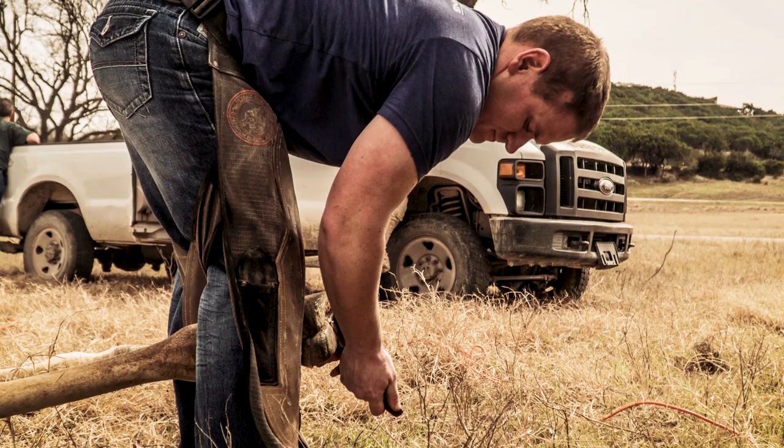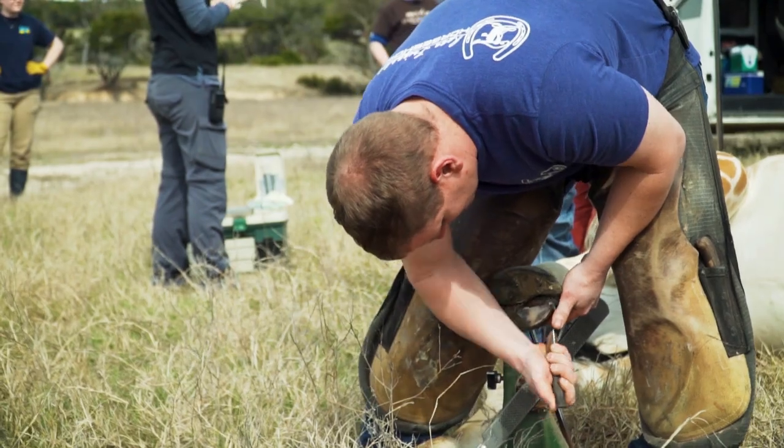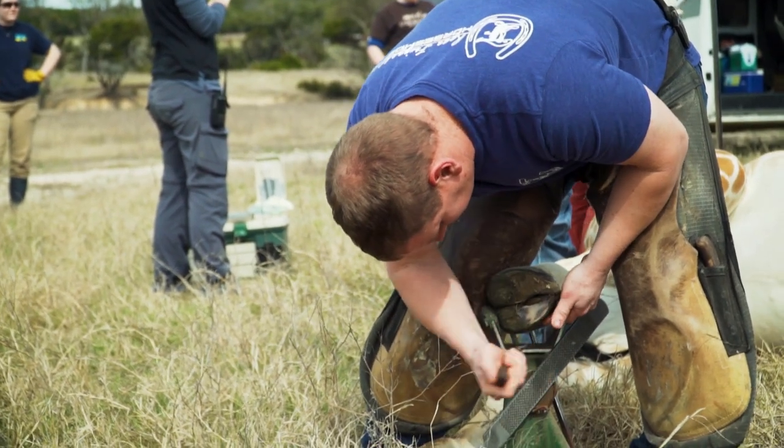Thankfully, we have had the help of Ryan Frizzell, a farrier just down the road in Weatherford, Texas. He donates his time and keeps many of Fossil Rim's hooves healthy.